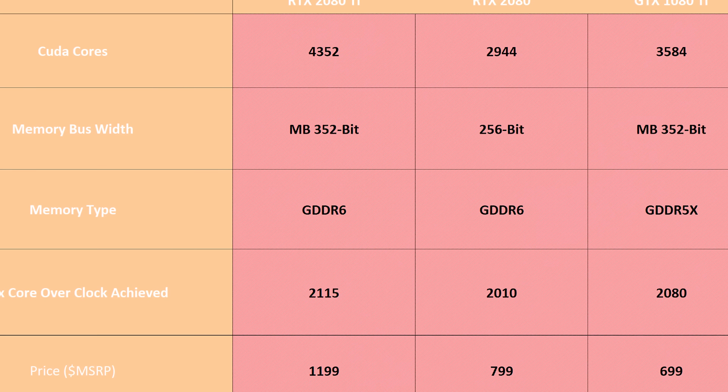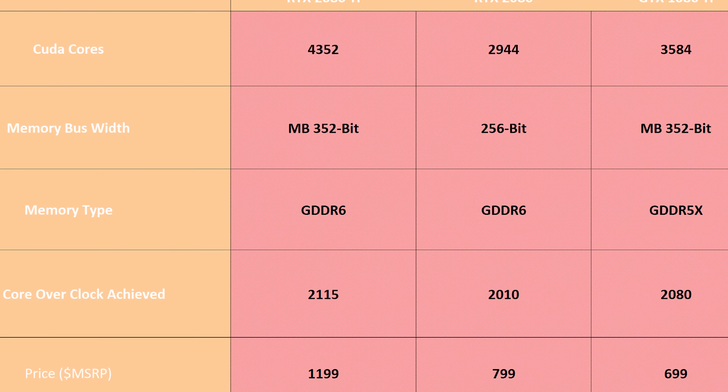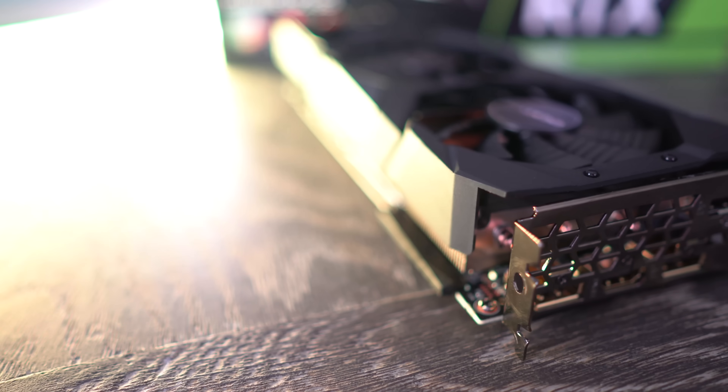Versus 8GB on the 2080 and 11GB of GDDR5X on the 1080 Ti. The 2080 Ti, just like the 1080 Ti, features a mind-boggling 352-bit wide memory bus, bigger than the 2080's 256-bit.